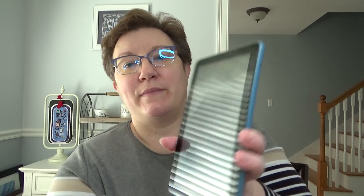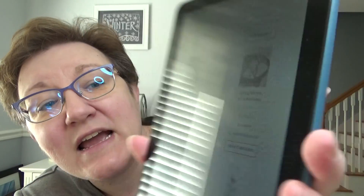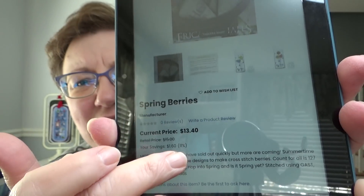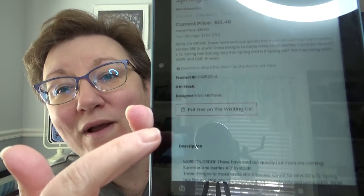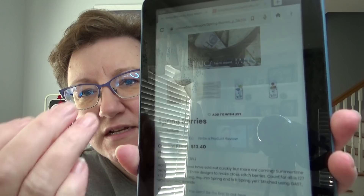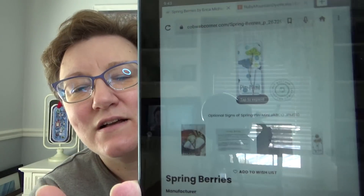I want to show you how to add your name to the waitlist. So one of these charts — like here's Spring Berries — it says zero in stock. Right below that it says add to wishlist, but that is not what you want. If you actually click into the chart so that it opens, down here on the bottom it says 'put me on the waiting list.' If you were going on a regular one, that's where it would say add to cart. If you can't add it to cart, it will say 'put me on the waiting list.' She also has attached the two pin sets that go with that chart. When you join the waiting list, she knows how many people are looking to get those charts and she's able to order them in.